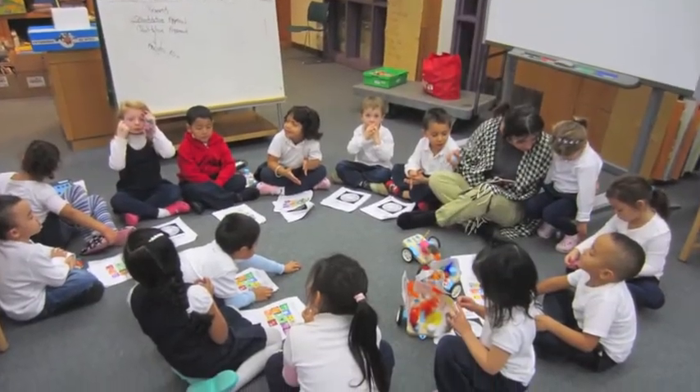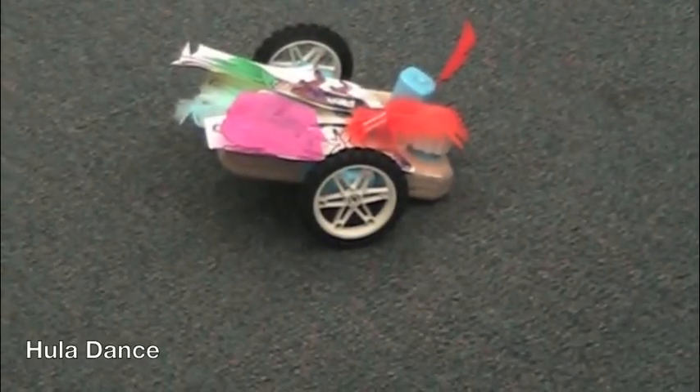After a lot of hard work, the class demonstrated their final projects in a robot dance recital.